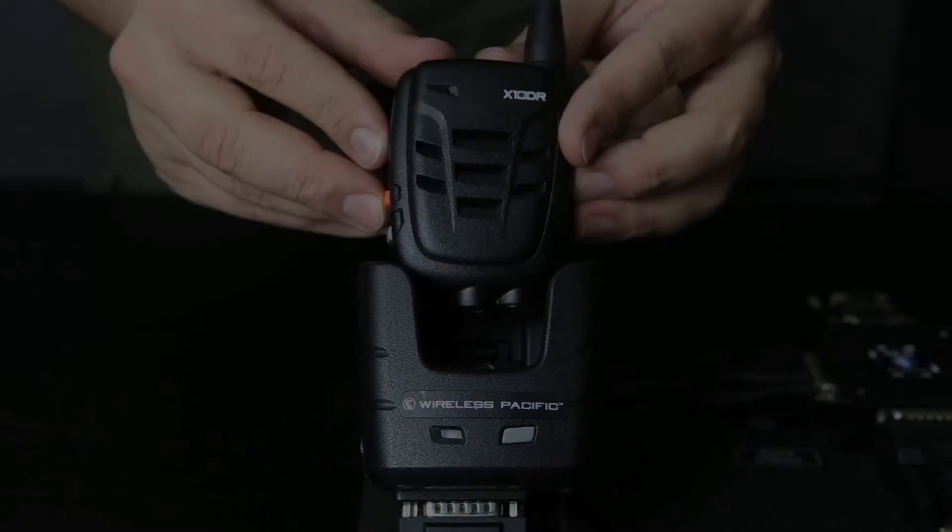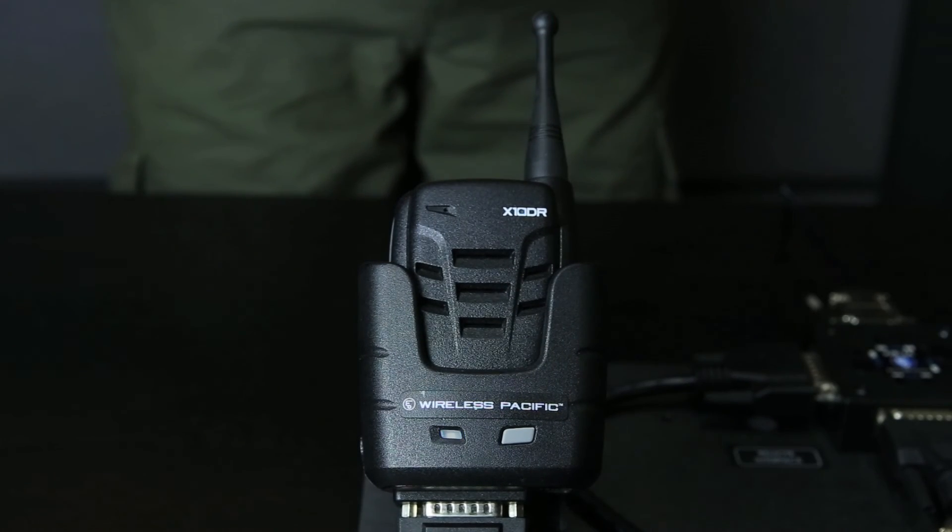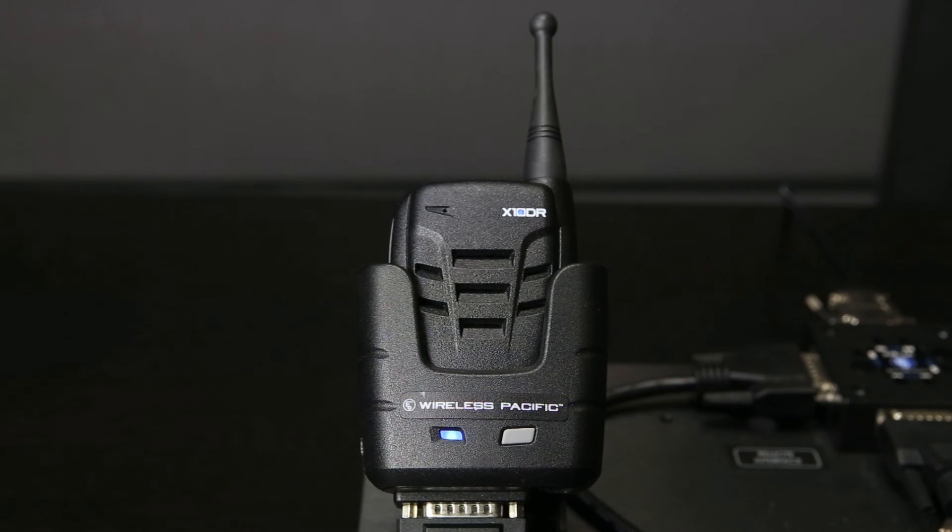Place the extender microphone into the exponder, and now both are paired. To pair a second or more extender microphone, turn off the previously paired microphones and repeat the same procedure.